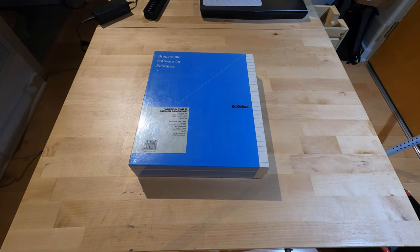All right, here we have the unboxing of a brand new, still in the shrink wrap, Where in Time is Carmen Sandiego from Broderbund Software, 1989. Don't usually do these unboxing videos, but this is vintage and still in the shrink wrap. So, here we go.